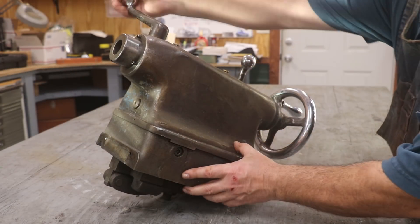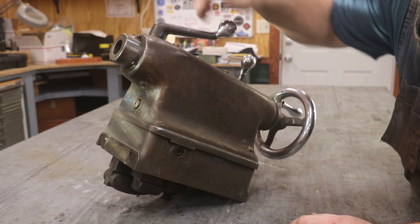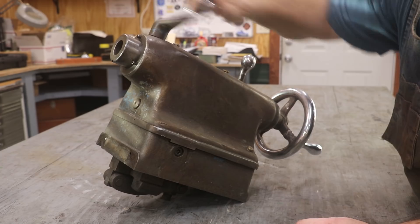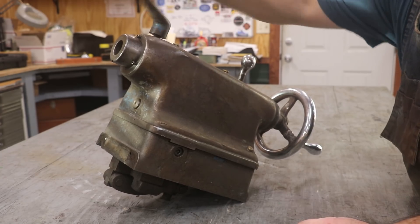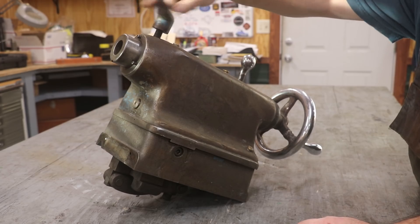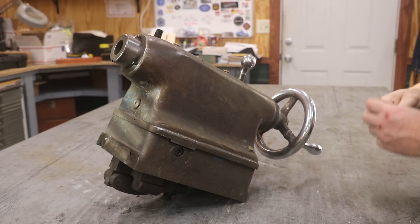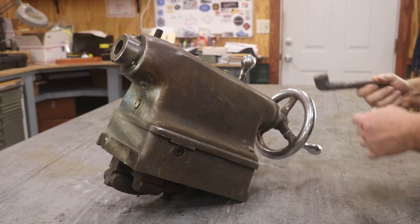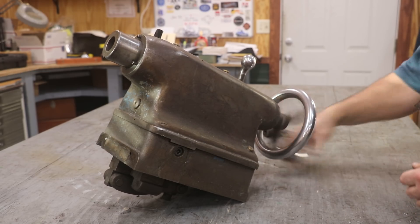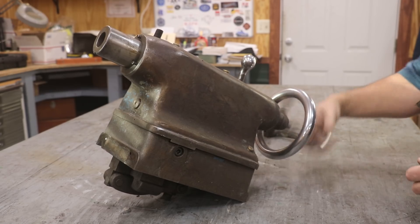Let's start with the easy stuff. This is the lock lever — when you want to lock your quill in place, it should just unscrew. There should just be a little slit in the other side over there, and when you clamp that down, it just tightens down on the quill. So that's off.